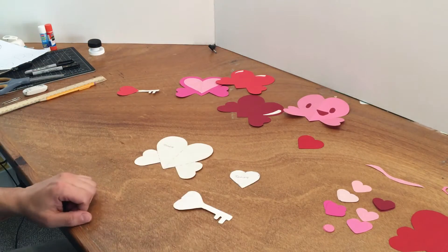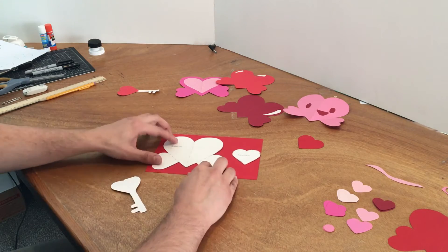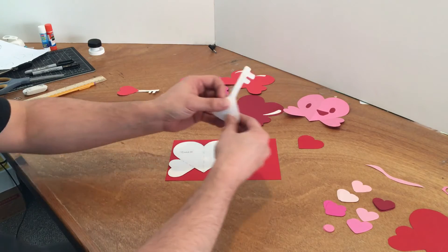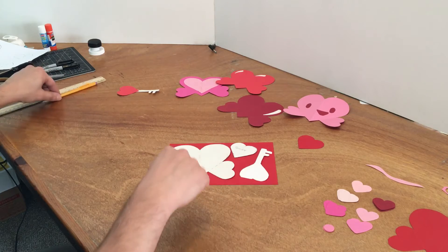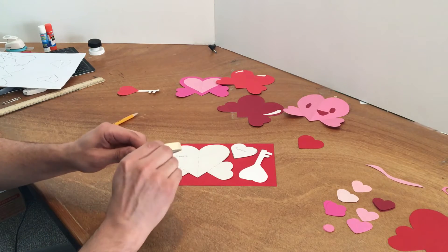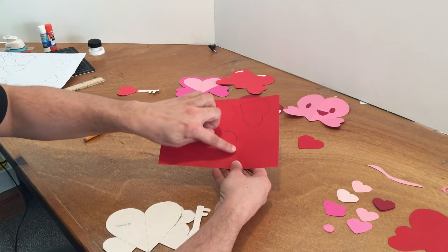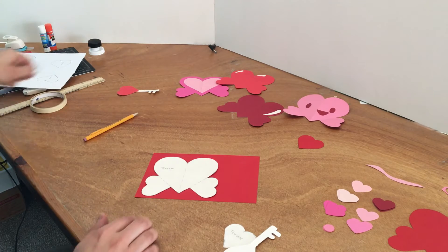Once you have your template cut out, take your piece of paper — I'm going to use the red. Position the template on it, but don't put it in the middle because you'd be limiting your space. Put it as far to the edge as possible, then place the other template piece in as well. Now trace it — if you need to, use a small piece of masking tape or scotch tape to hold the template in place so it doesn't slide. Once it's completely traced, don't take the template off yet — this is where your paper clip comes in handy.